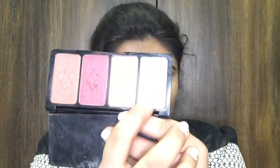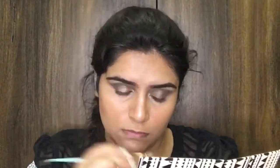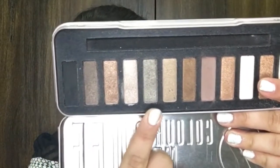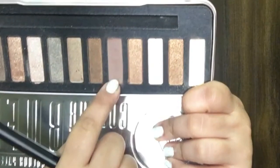To highlight my face I'm going to go with the W7 Casino palette, taking the highlighting shade and placing it onto my brow bone, inner corners of my eyes, bridge of the nose, tip of the nose, cupid's bow, chin, forehead, and cheekbones. Then from the W7 eyeshadow palette I'm going to take two colors and place those shades onto my lower lash line, blending them with a brown shade.